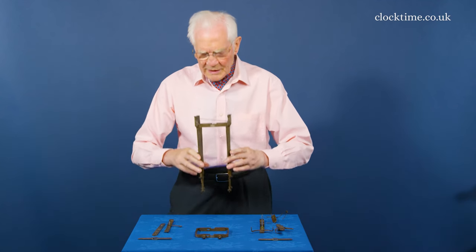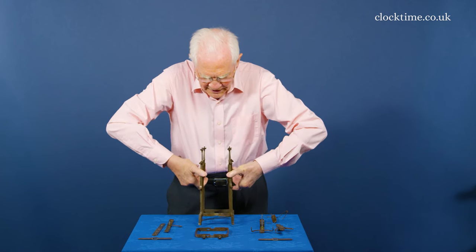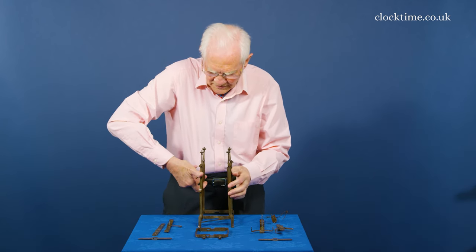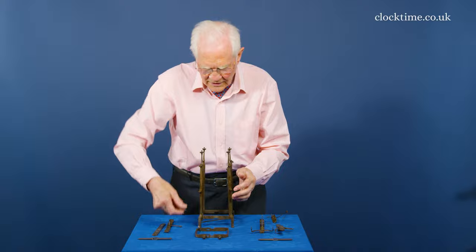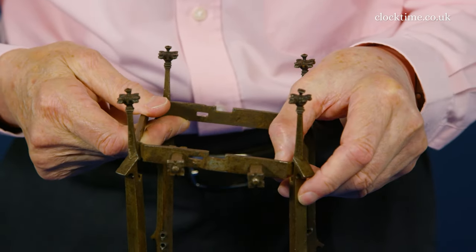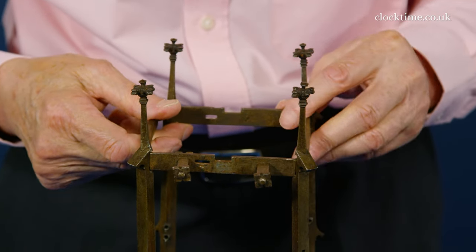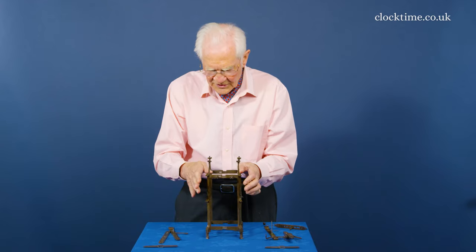And it's stable enough to pick up and turn over. So the bottom gantry is now at the bottom. And the top gantry can then go in — this just takes a little bit of shaking and it engages. There it is.